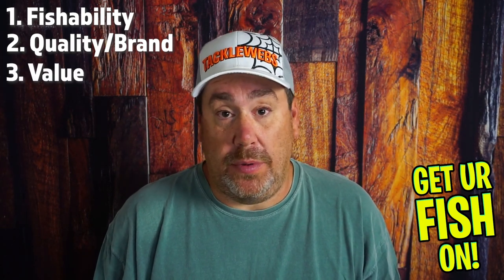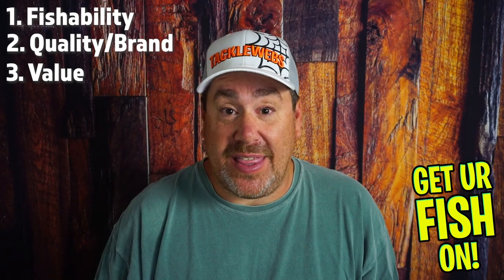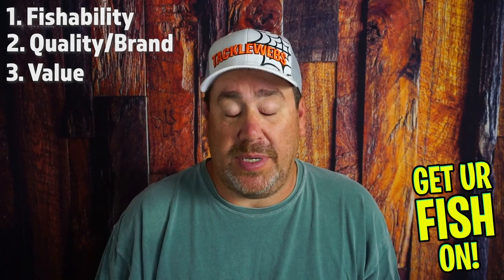Third, we're going to look at the value. Is it a good value? Because truth be told, these lures cost them a couple bucks to buy. If they give me six of them and maybe they got 15 bucks into the whole box, I know they should make money, but I don't want to pay 40 bucks and get $42 worth — because I can just go buy all those products myself. So I want a good value in here.